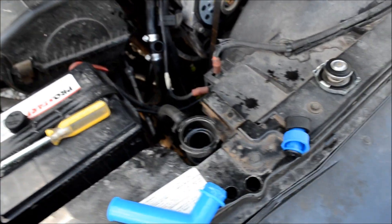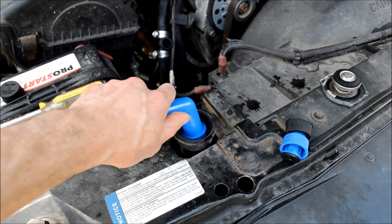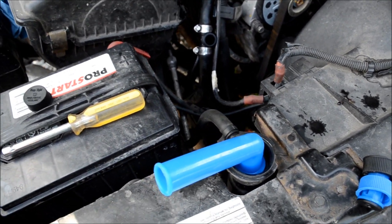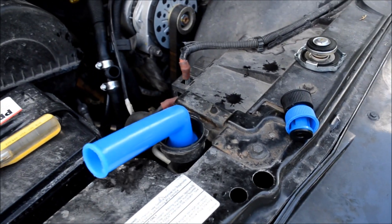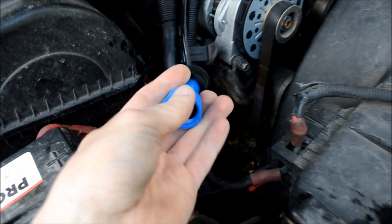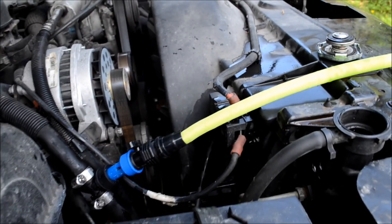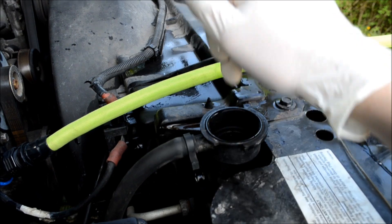Now you can actually flush the radiator. You're going to need a water source like a hose, and you can do this one of two ways. You can attach your hose to the flushing T and back flush through the top of the radiator, but I'm just going to flush it through the open radiator hose down here. This kit comes with an adapter that allows you to attach the hose to the flushing T. Since I'm not back flushing through the radiator, after this is done flushing I'm going to take the hose off and spray the water into the radiator and let that flush through.